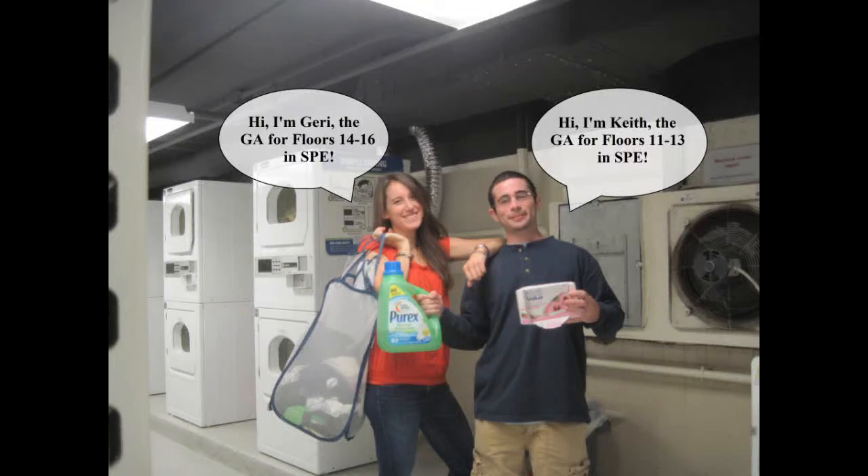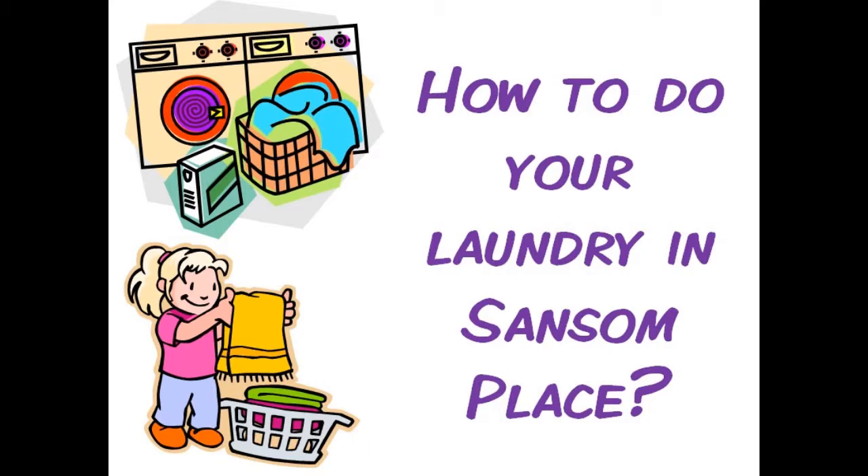This is GA Jerry and GA Keith in this How to Do Your Laundry in Sansom Place video.